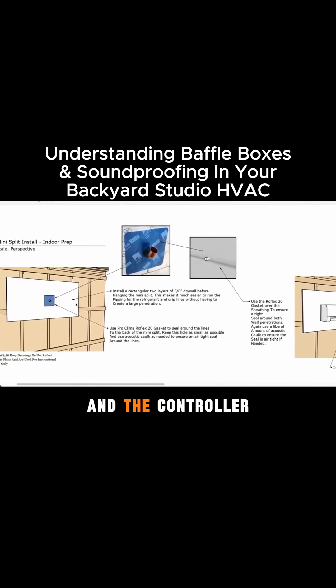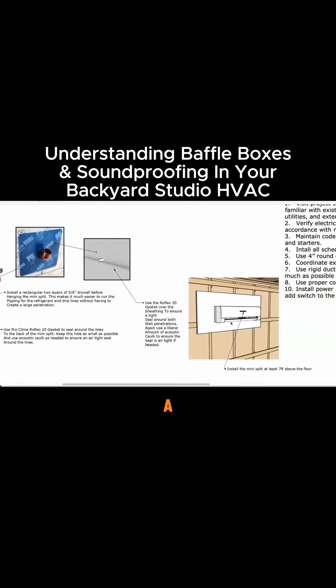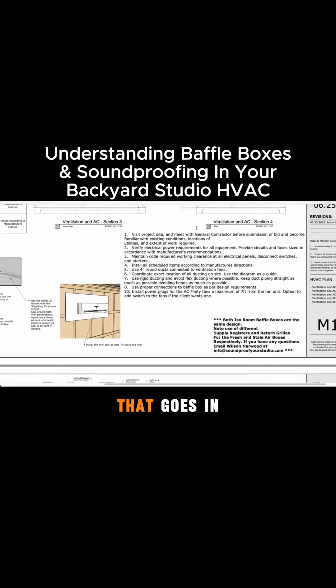We're going to put the mini split in the live room and the control room. This shows how to install the mini split using a row flex gasket, which we like to use. The design calls for putting the drywall on first and then attaching it later, so your HVAC installer can come in before the rest of the drywall team and install everything while it's still in the rough opening mode.